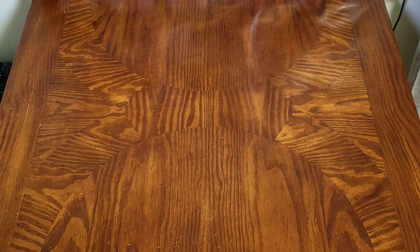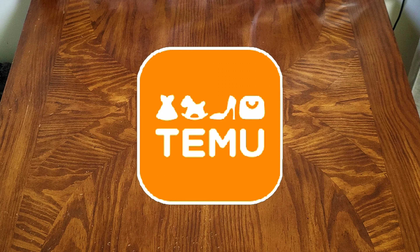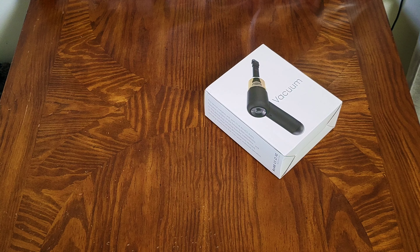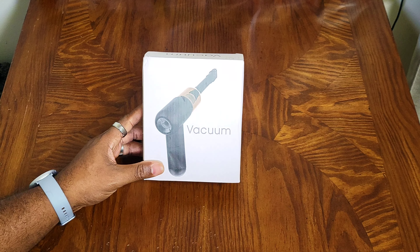Hey, what's going on everybody, welcome back to another video. Your humble host Picasso here, thanks for joining in. Today, another Temu video — we got something that I've been searching around for and it's finally here. We're gonna go ahead and take a look at this right here — this is a portable vacuum.